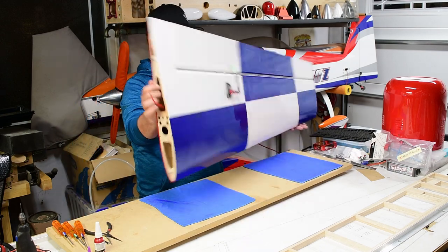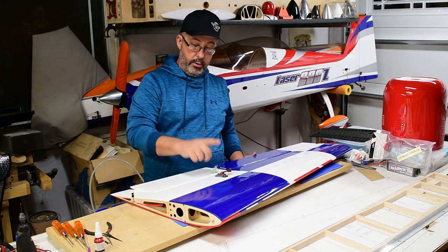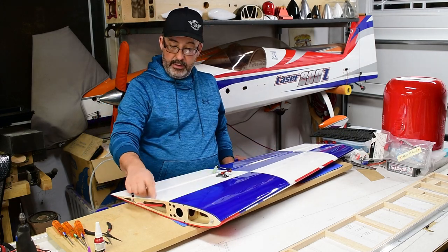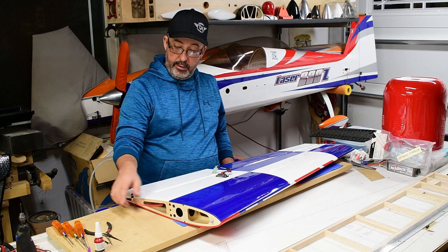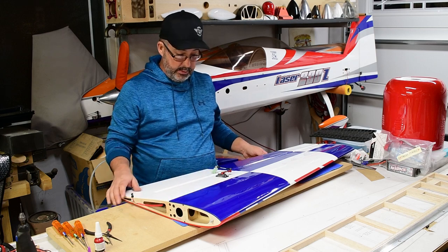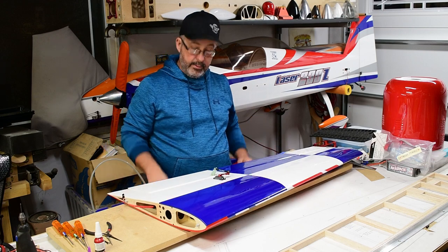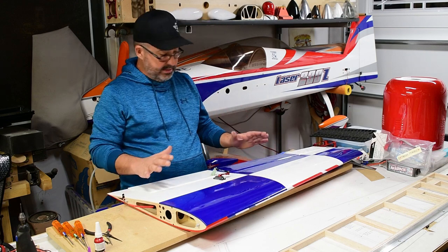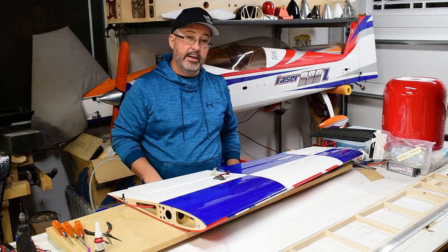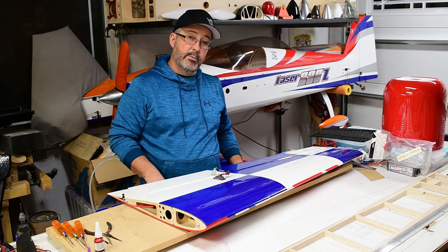So there you have it guys - that's how we set up the wings. Everything's got nylock nuts or thread locker on it. We've got our wire protection on our extensions making sure nothing's going to chafe on the ribs inside this wing when we're doing our violent 3D maneuvers or just normal flying and the vibration from the engine. This setup will last thousands of flights - guaranteed. Hope this helped you guys out and we'll be back later with some more tips.